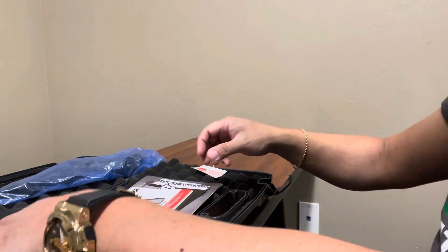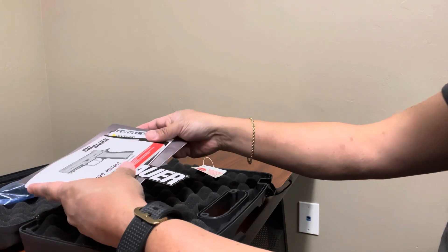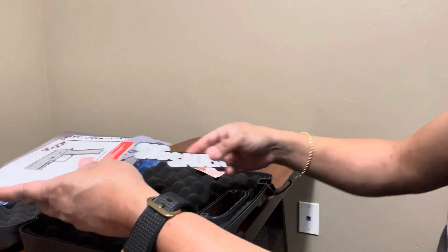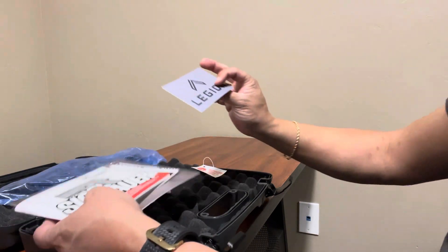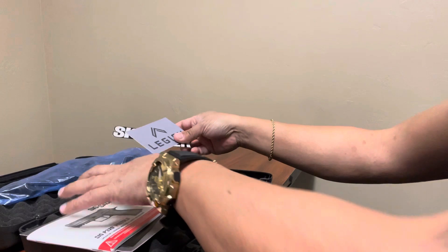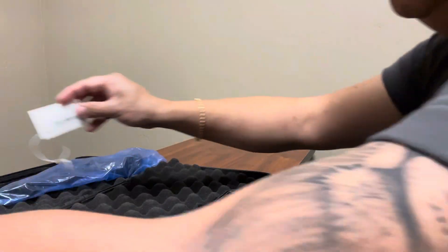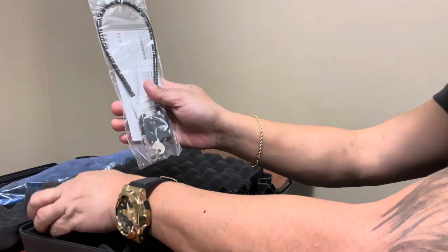Obviously it comes with a chamber flag, your pamphlets, owner's manual, and other promotional flyers. You have the Sig Sauer stickers and also the sticker for the Legion, since it is part of the Sig Sauer Legion series. And underneath, we have the gun lock.